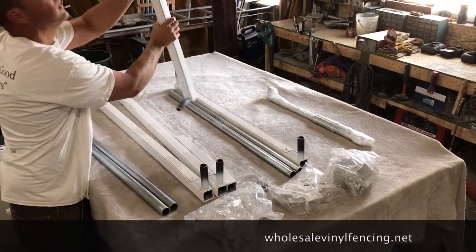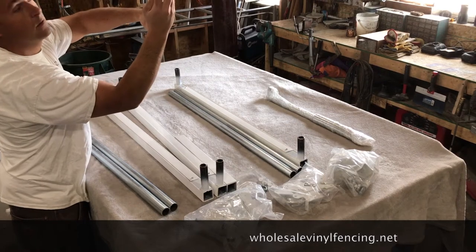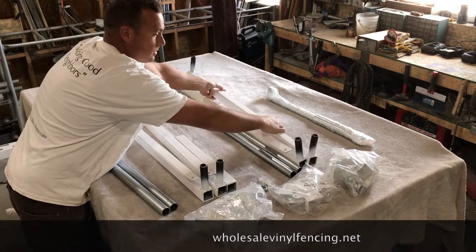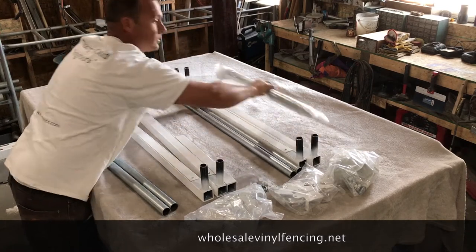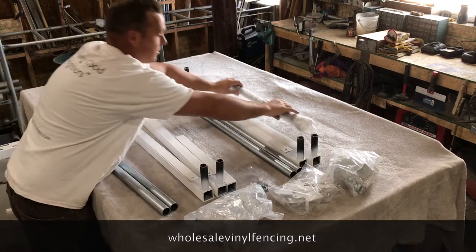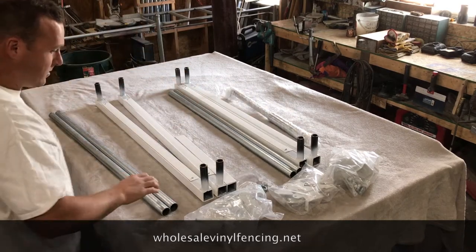If you have a double gate, the first piece that was shown will be for the double gate and the other piece will be for the other gate. Notice the cap on top — that's how you know which end is at the top. If you have a double gate then you'll also receive a drop rod.